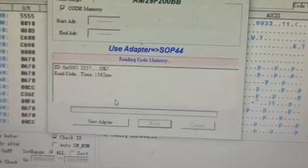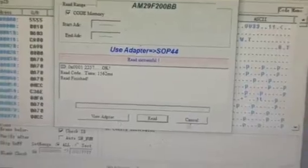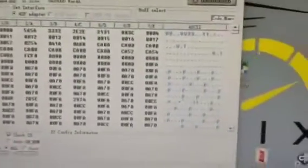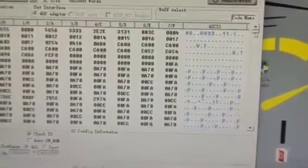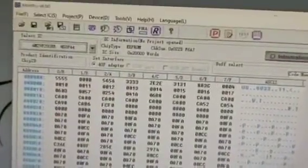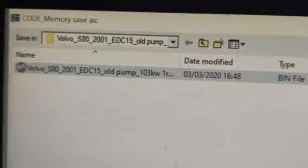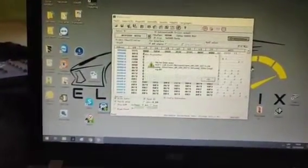We've got the AM29F200BB fitted — it's the old version. Let's go ahead and click Read. It reads so fast, just a blink of a second. Read is finished. You can do it a couple of times — I normally do. You can read it once and see the dump, but the most important thing is you need to make a minimum of two reads to make sure you read it correctly. We'll name it '2001 car EDC', MSA 15.8 — old version. Let's read again.